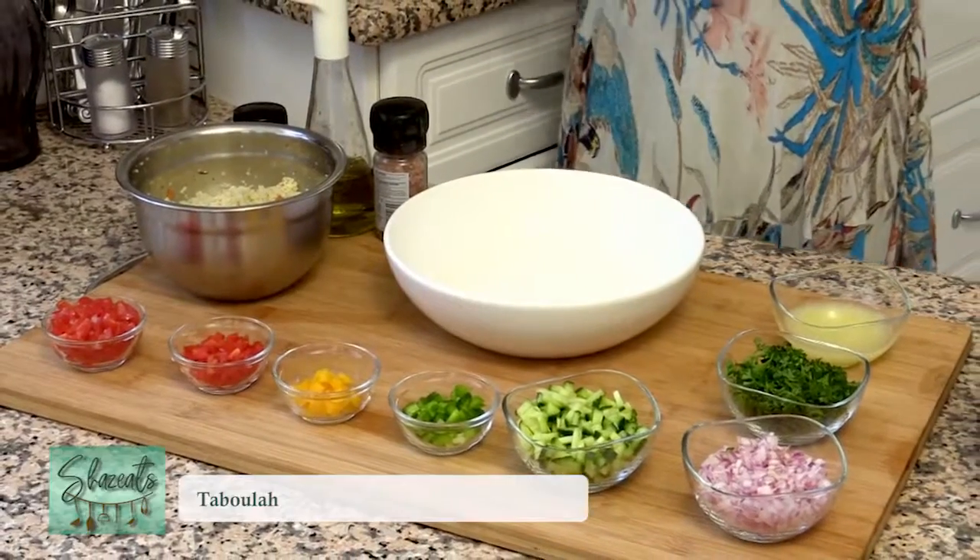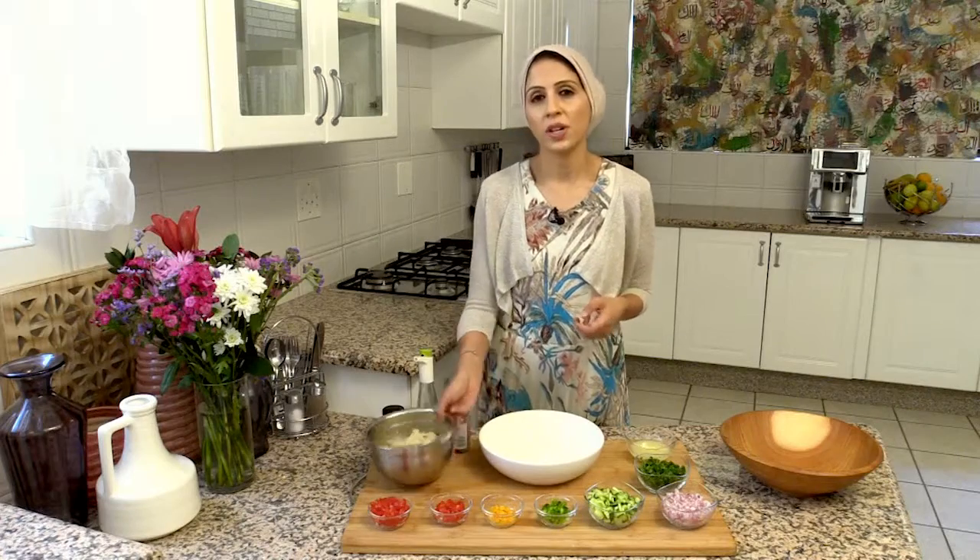Today I've got one of my favorite salads — a tabbouleh salad, a traditional Middle Eastern salad which is made with a durum wheat semolina.